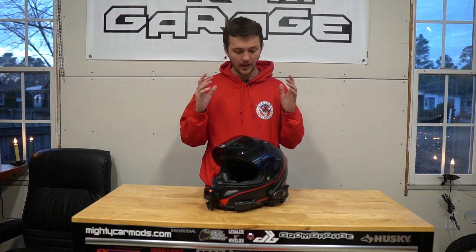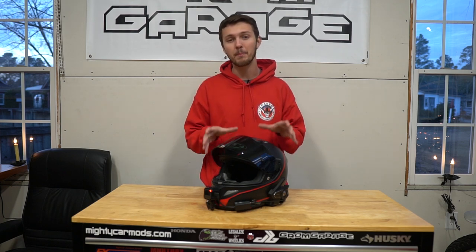What's up guys and welcome to Grom Garage. Today's video is going to be a really simple, hopefully short video. I'm definitely going to put some facts in there that you guys might just need to know overall. But today's video is going to be about my helmet setup.